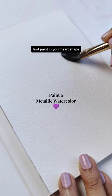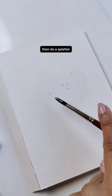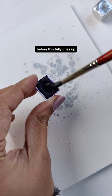First, paint in your heart shape, then add some beautiful gorgeous metallic, do a splatter, and watch the gorgeous metallic colors just flow within your damp area. Before this fully dries up, get some permanent ink on your brush and drop this color in.